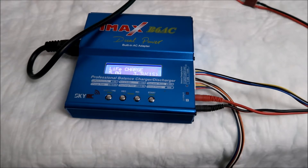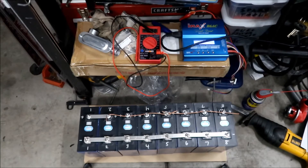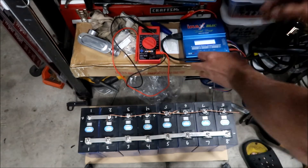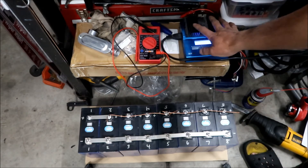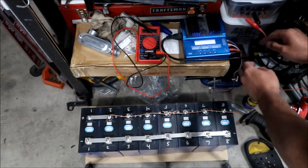That should do it — let's go charge. What I like to do is keep a heat sink on top of the charger just to keep it cool. I just leave that right there. Here are the charge connectors.